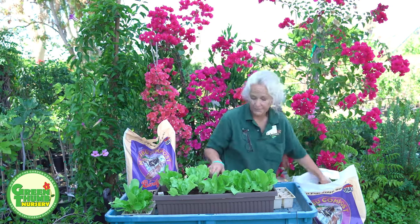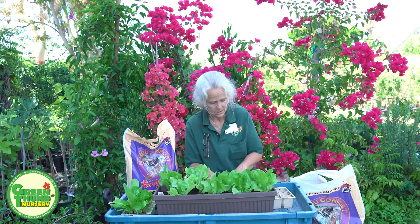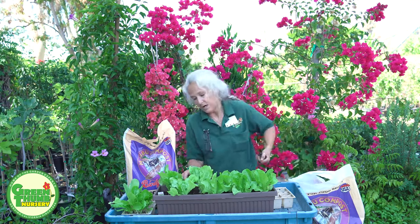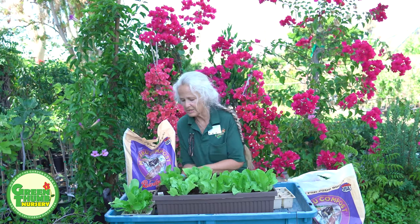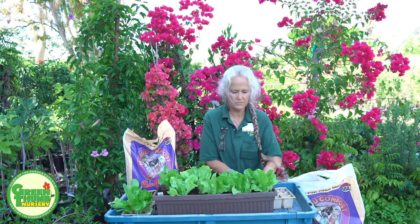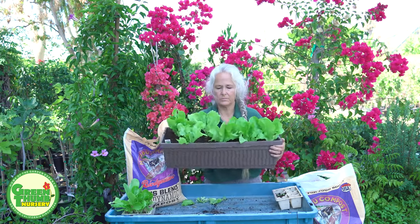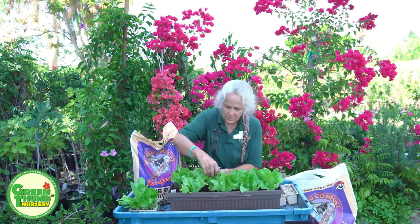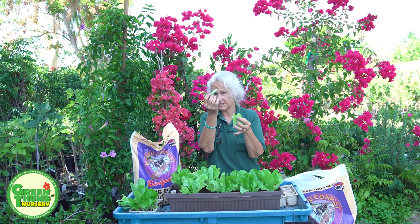I used an organic fertilizer and organic soil, and this Malibu compost is also organic — so now I'll have organic lettuce and I know where it came from and how it was grown. You do have to watch out for caterpillars, but usually you're harvesting fast enough that they don't really get a chance to take hold. Make sure to wash your leaves before you eat them. Now we're planted up with the Malibu compost on top and fertilizer in there. When you harvest, just take the leaf off at the base — I like to get rid of the stem because it can be a bit bitter.